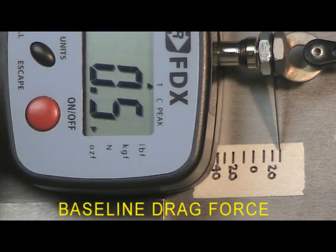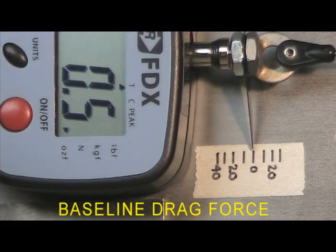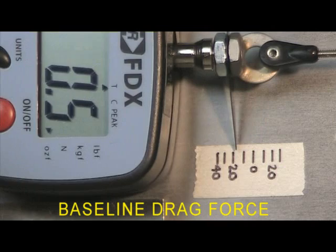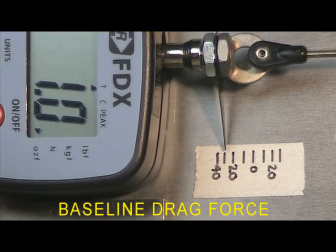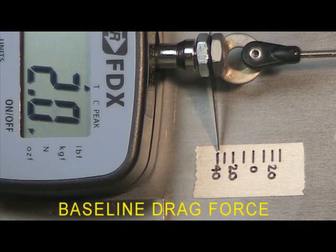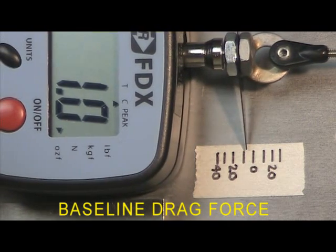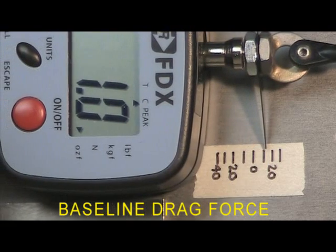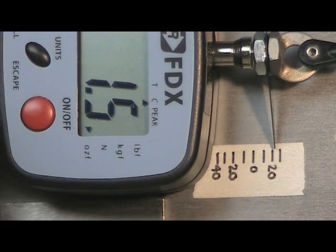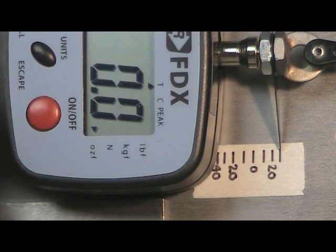Here's the baseline drag force with nothing going on, so we can see what the linkage drags and pivots are. We're looking at roughly an ounce to an ounce and a half. If we get towards the ends it gets up to two. Going the other direction, we'll see that roughly we have a baseline of one ounce. Towards the ends it gets a little higher — one ounce, ounce and a half.